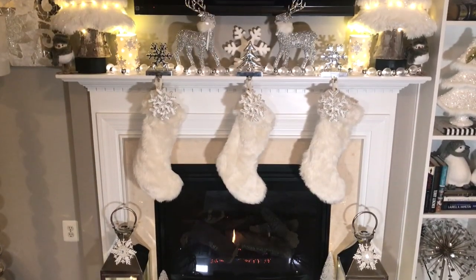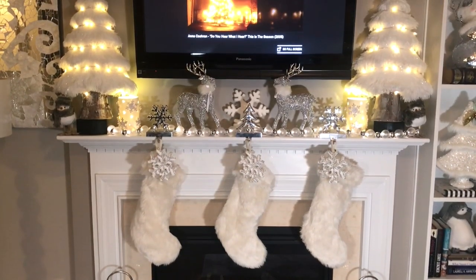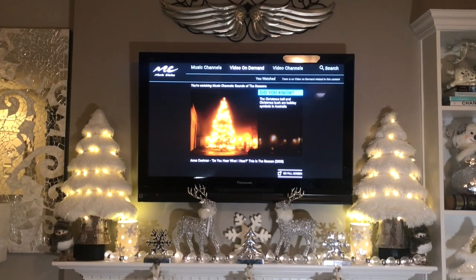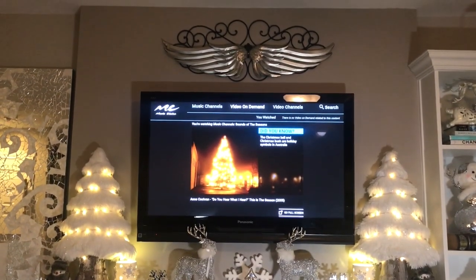Here is a completed view of the fireplace with the lights on and with the lights off. I think the fireplace looks pretty magical and cozy with the lights off.